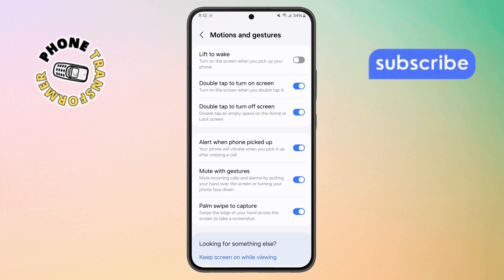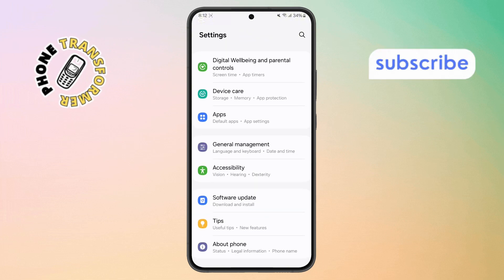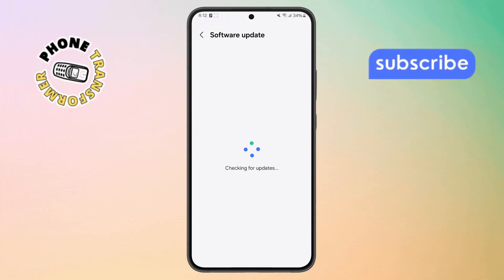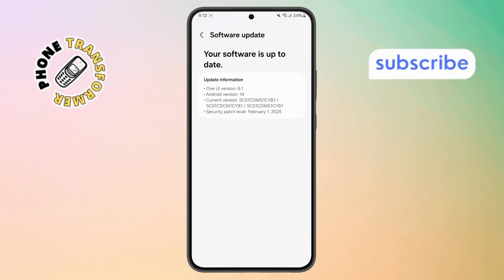Step 9. Back in the main settings menu, scroll down and tap on Software Update. Step 10. Now tap on Download and Install. Your phone will check for updates. If there's one available, make sure to install it. Sometimes a software bug is the reason the feature isn't working.